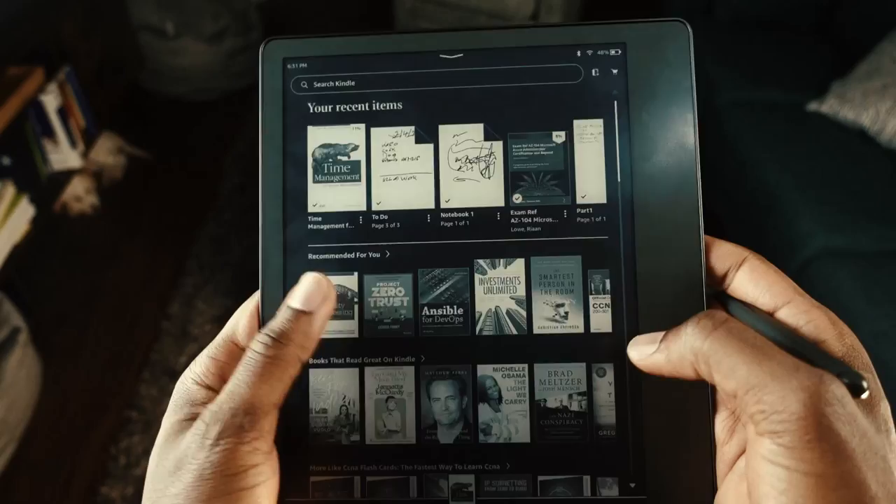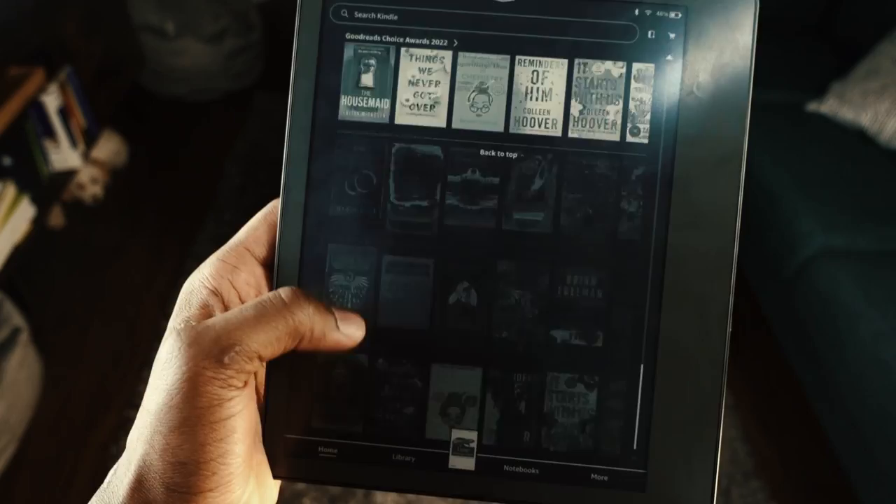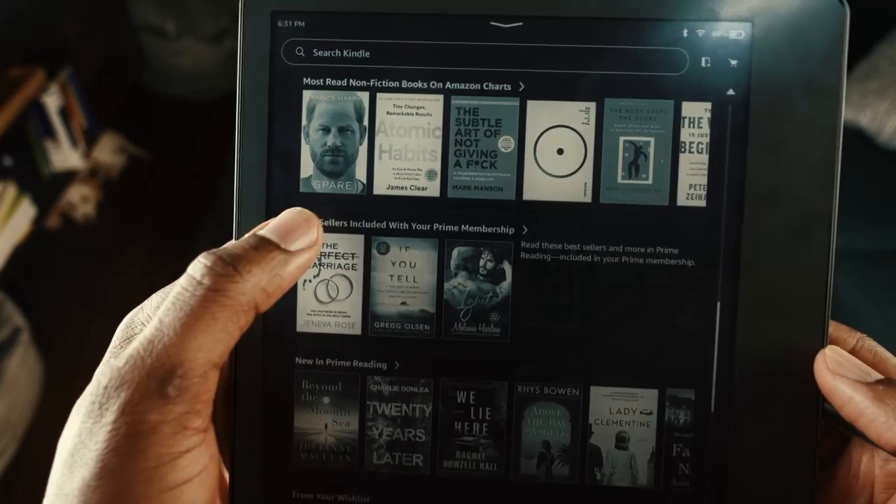One of the main reasons I got the Kindle Scribe is the massive Amazon book library. I buy most of my physical books from Amazon, and almost always there's a cheaper Kindle version available. Being an Amazon device, you also have access to Audible — you can connect Bluetooth headphones and listen to audiobooks — plus the full Amazon bookstore.